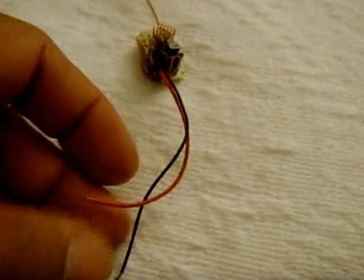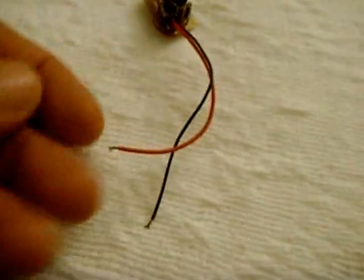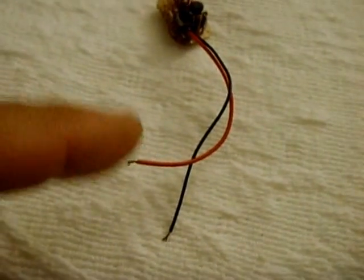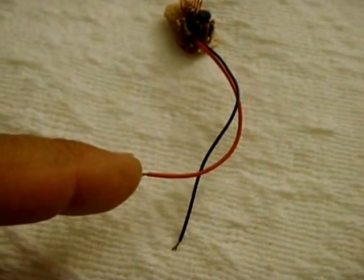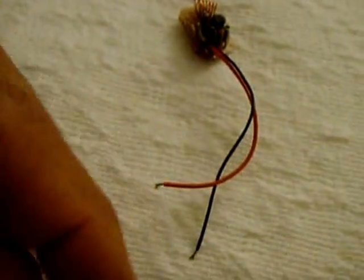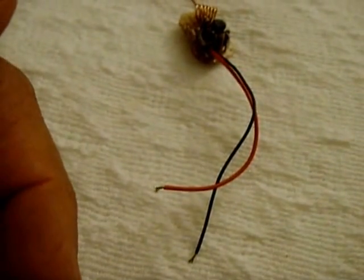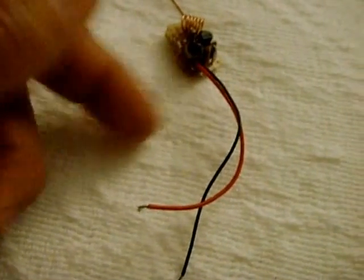If you want to power this off 12 volts and don't feel like adjusting the circuit, all you have to do is put a 330 ohm half-watt resistor in series with this lead right here, and the whole thing runs perfectly. The voltage drops down from 12.6 volts in the car all the way down to 6.2 volts, feeding the circuit.